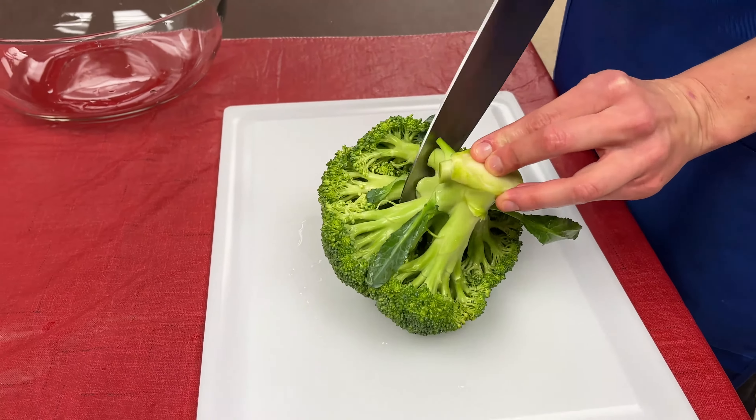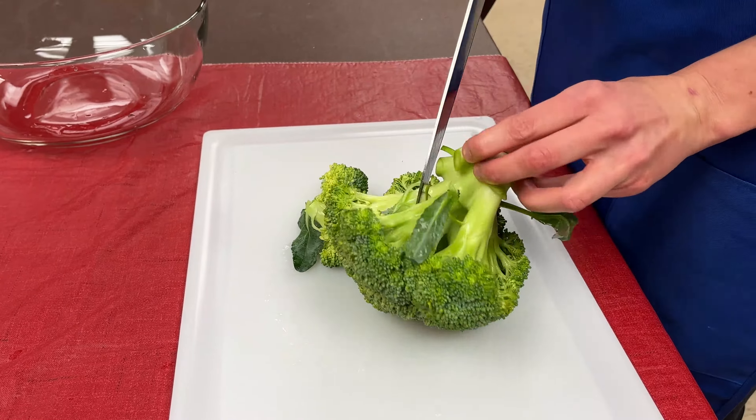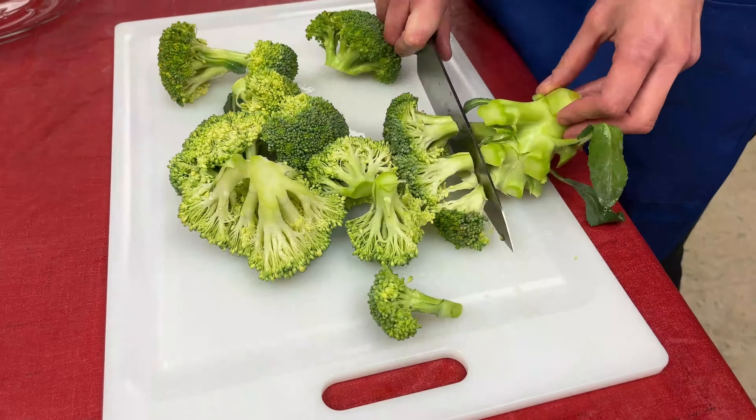Carefully begin to cut away the florets of your broccoli. Pieces should be no larger than one and a half inches.